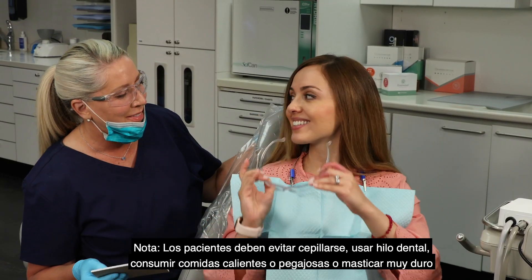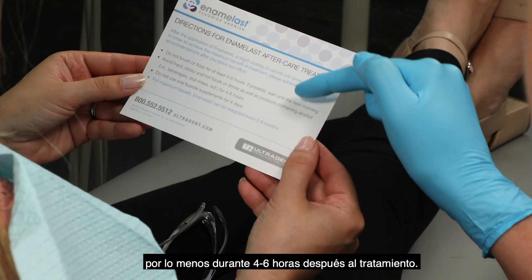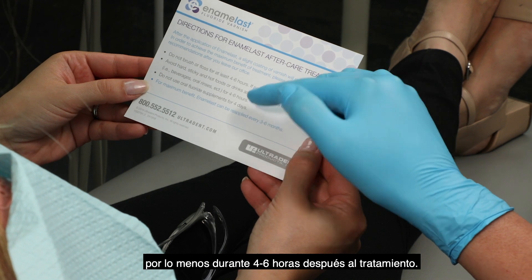Note: patients should avoid brushing, flossing, and chewing hard, sticky, and hot foods for at least four to six hours after treatment.